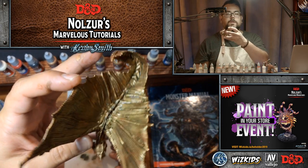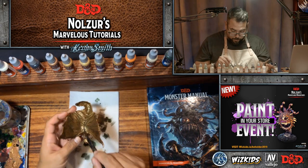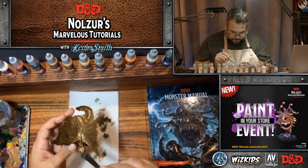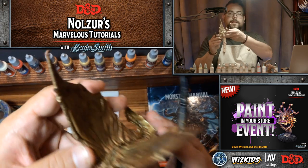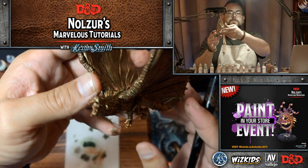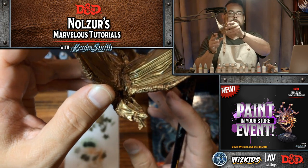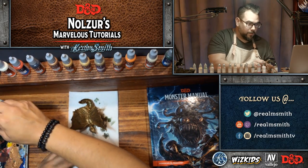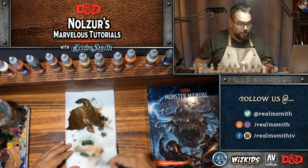Now I can let the back of that dry and into the tail while I work on the front. The head on this one is really cool.